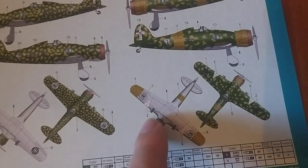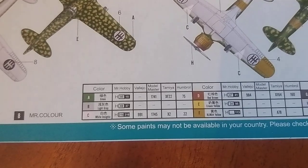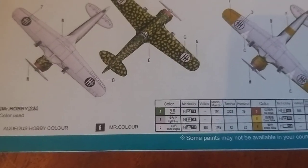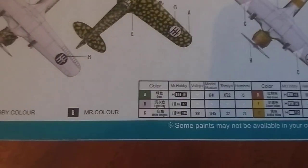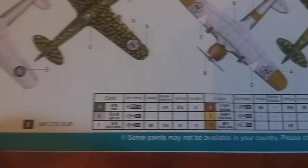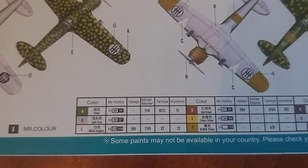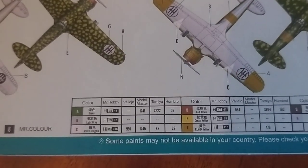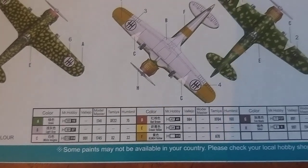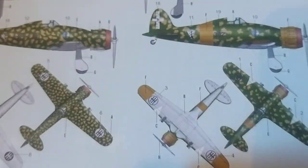Decal will give you a number; letters will give you all colours. So we've conveniently got Mr. Hobby colours. In case you're a bit confused with the Mr. Hobby colours: you've got Mr. Colour if it's the number in black, or Aqueous Hobby Colour if it's in the white box. And then you've got Vallejo, Master Model, Tamiya, and Humbrol. Humbrol's 75. So we've got grass, light grey, white, dark brown — which I think is just for the engine, just for literally the exhaust ring around the front.